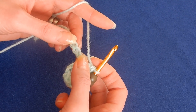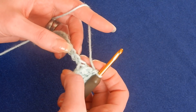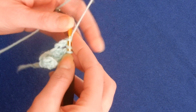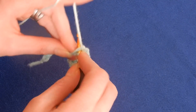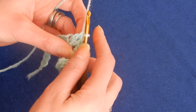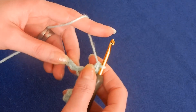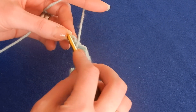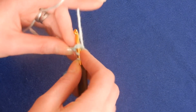Again we're going to skip two chains and in the third we're going to do the same — three double crochets. It's a very easy relaxing stitch, you can make blankets. So we're going to do three double crochets in that chain, and again skip two chains, and in the third do three double crochets.